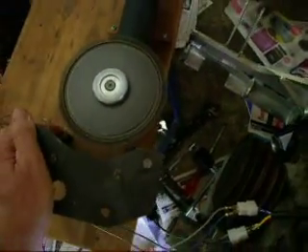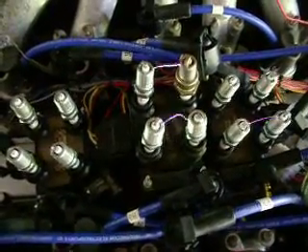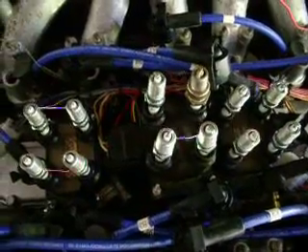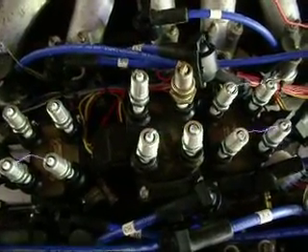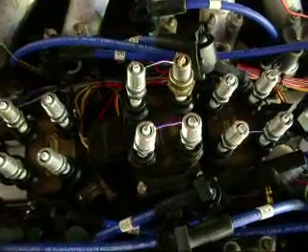Now while I'm holding that steady, we can go back here and you can see the incredible distance that those sparks are jumping between spark plugs. It would be interesting if you could stand here where I am because you can actually smell the ionised air being produced by the spark.